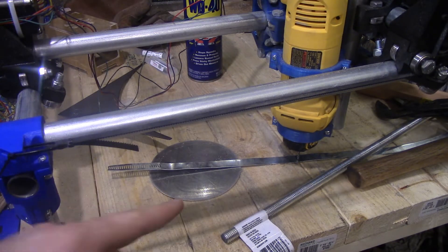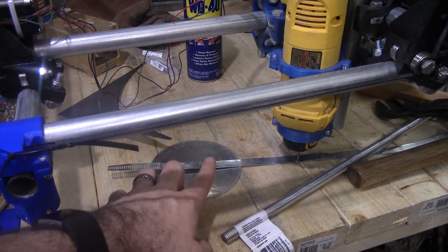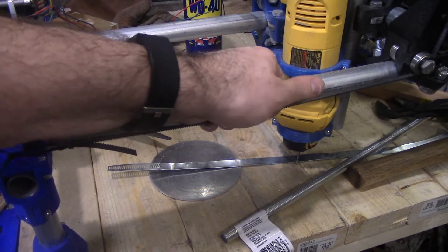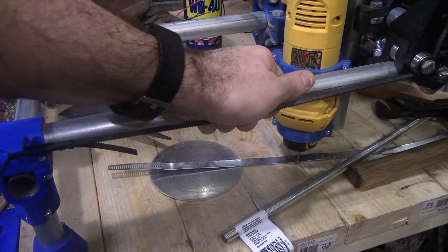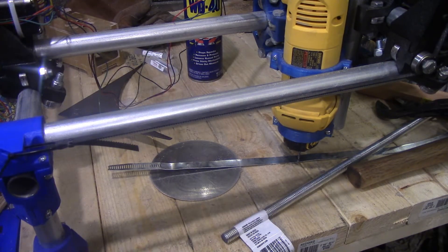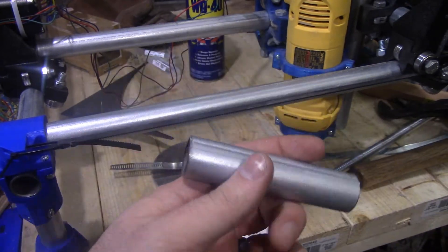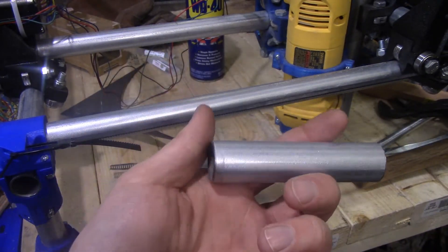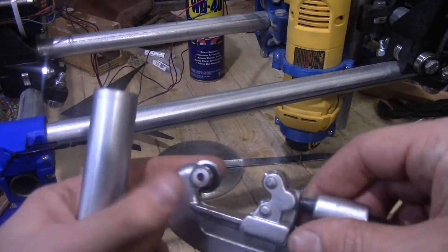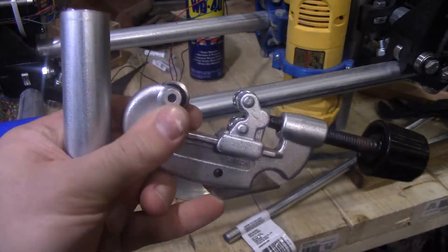This doesn't have enough oomph for steel and higher metals, and it's not that precise just because there's too much flex in these, even though you can't really tell from just pulling on them. Anyways, the main reason why I wanted to do this was you've got a lot of this to cut, and I'm not that accurate with the hacksaw, but I figured out a cheapo Harbor Freight pipe cutter.